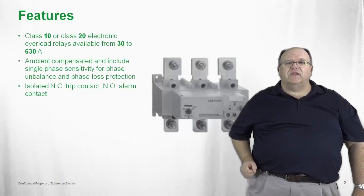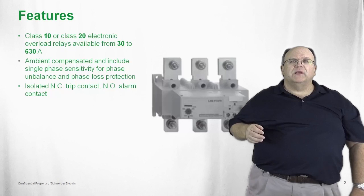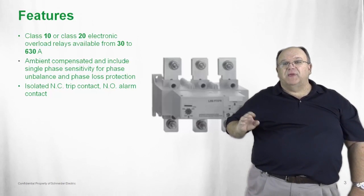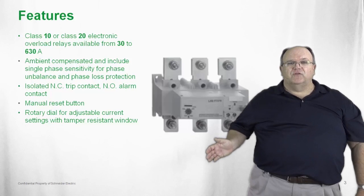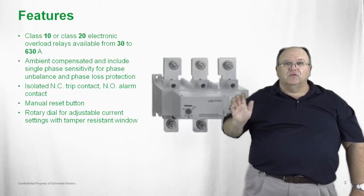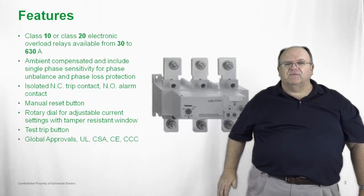The overload also has a normally open and a normally closed auxiliary contact. The normally closed contact is typically associated with a control circuit, while the normally open contact is associated with an alarm circuit — whether it be a light, a bell, or a buzzer — passing along information on motor status. The LR9F also includes a manual reset button and a rotary dial that's very easy to set: just dial in the motor full-load amperage, close the tamper-resistant window, and lock those settings in place. It mounts directly to the TSIS-F contactor.